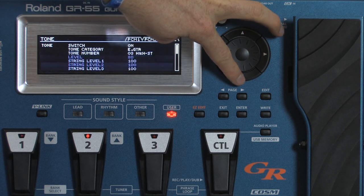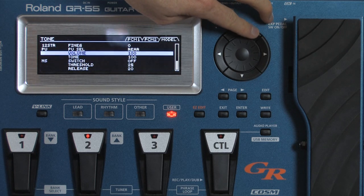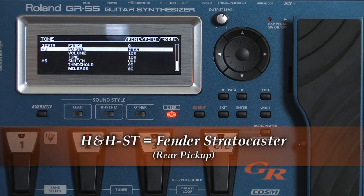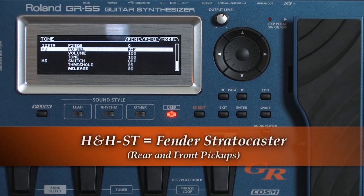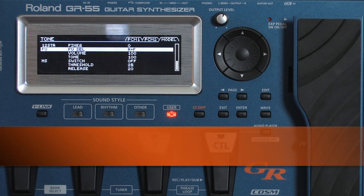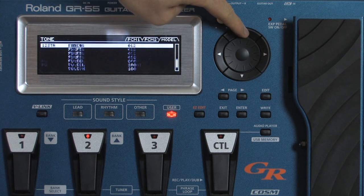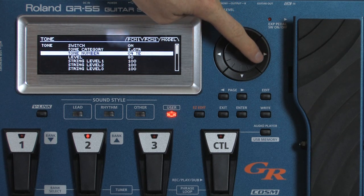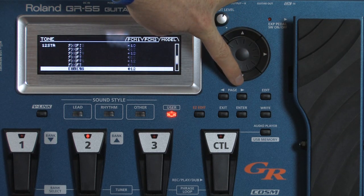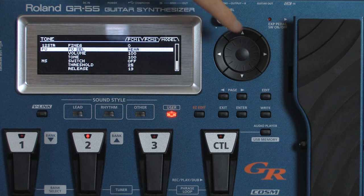This is the Fender Stratocaster but with humbucker pickups instead of single coil pickups. Moving right along to the Telecaster, which has front and rear pickups.